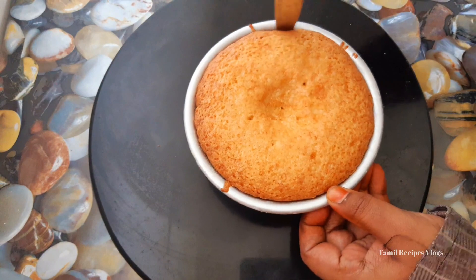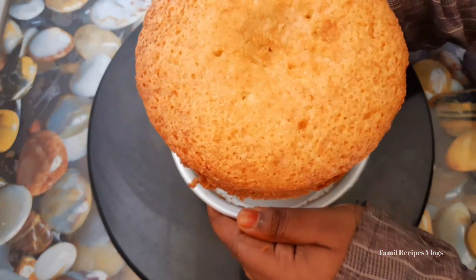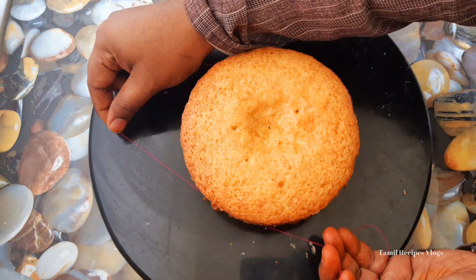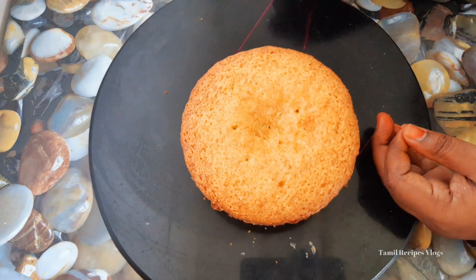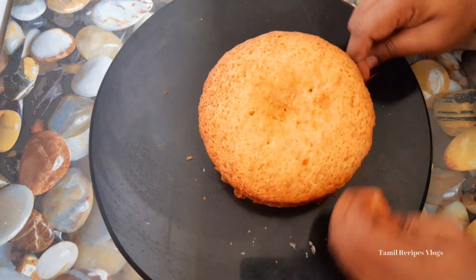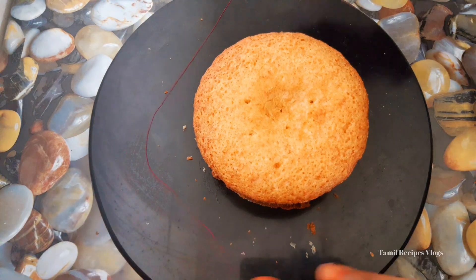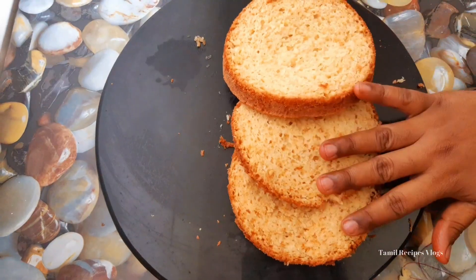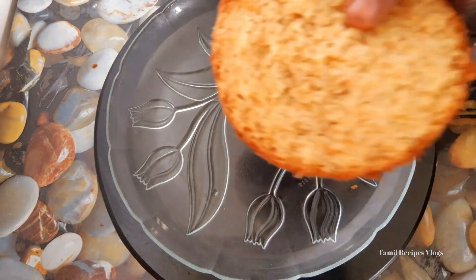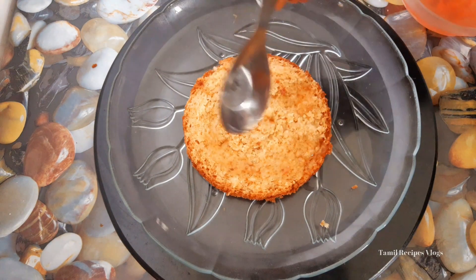The cake is ready and now it can be transferred. The cake is cut in 3 layers. The cake is ready to cut a little bit and add a little cream, then put the cake in 2 layers.